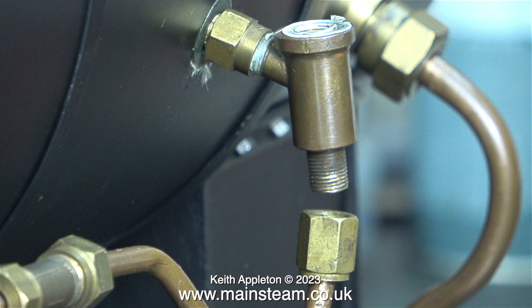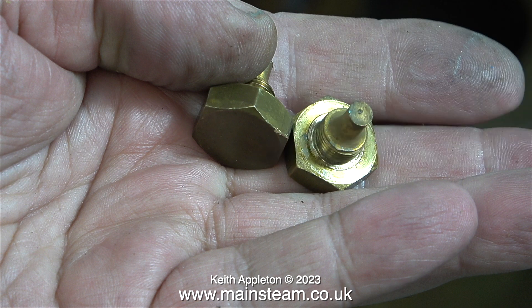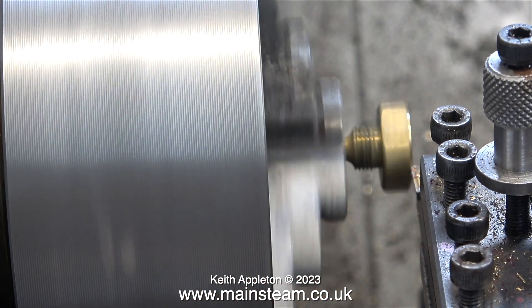These top caps are not just blanking plugs — they also have a ball travel limiter built in on the inside. This is to stop the stainless steel balls, when they lift off the valve seat, from going all the way up and blocking the inlet into the boiler.